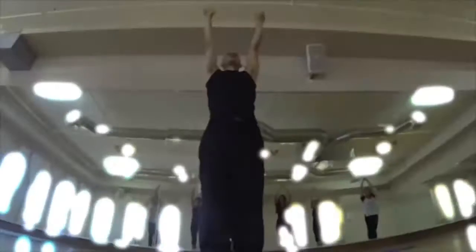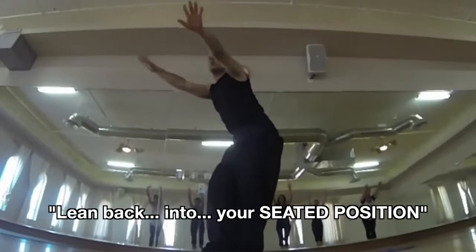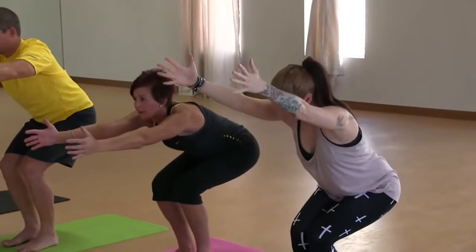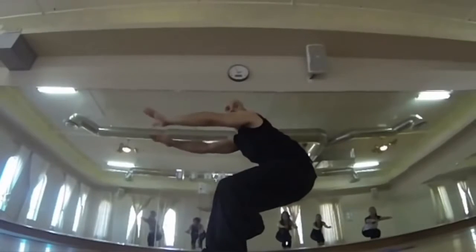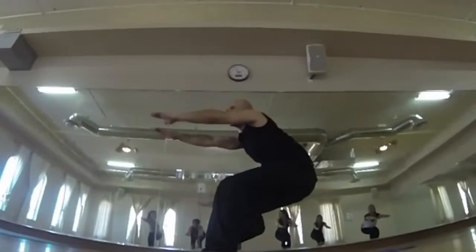Now bring it up really high. We're going to just lean back into your seated position. Just sit down nice into the seated position. Really lean back into the seated position. Focus on this. What we're going to do is — yes, all the way. Go all the way.